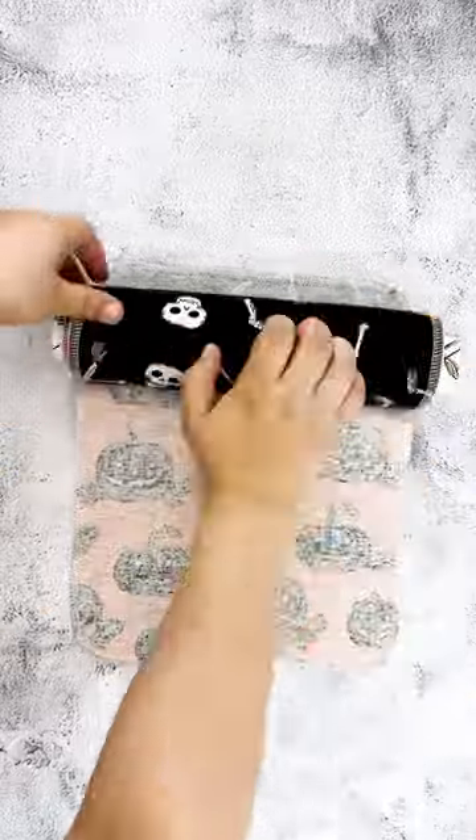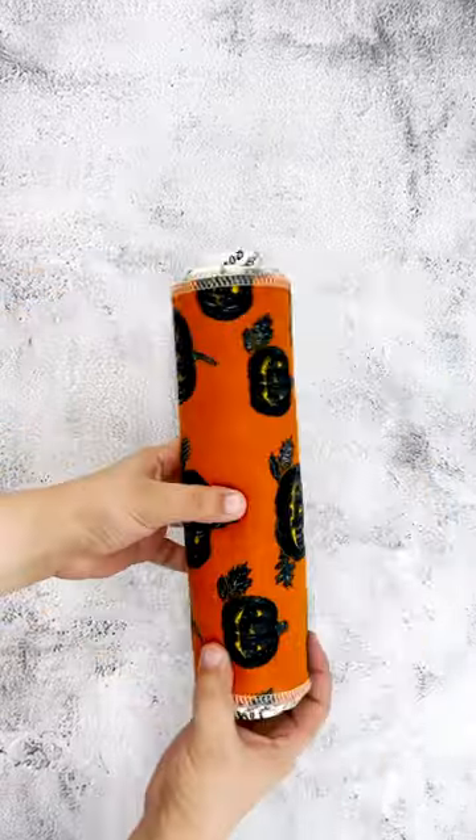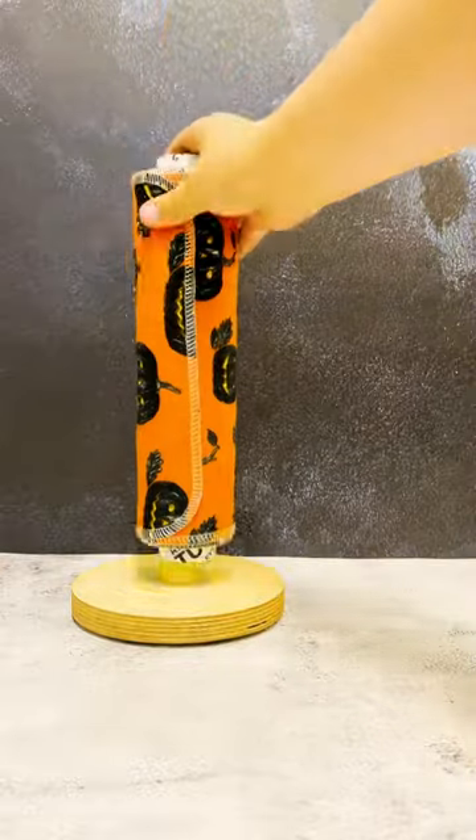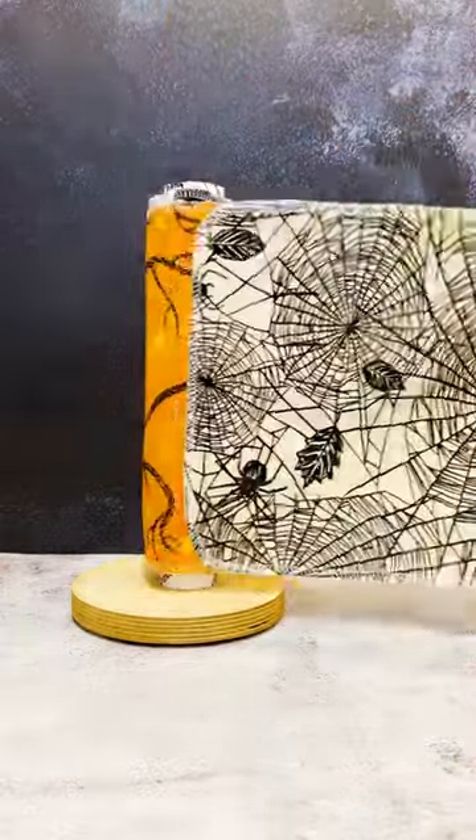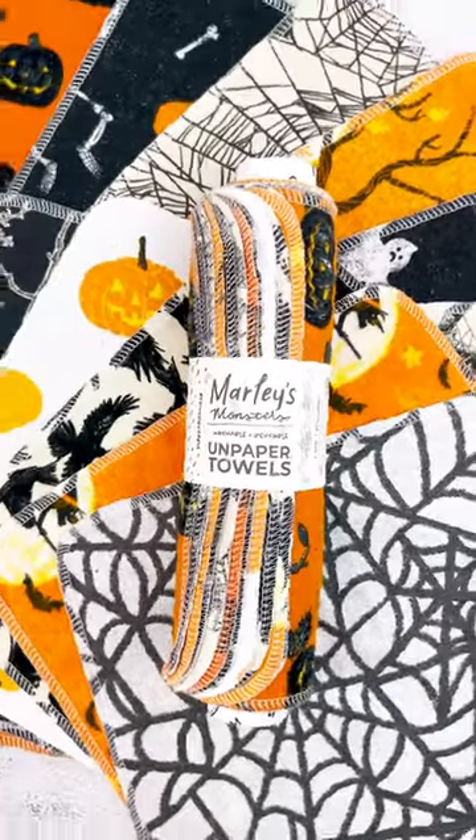The cotton flannel fabric naturally clings together on a roll, just like paper towels but without the waste. This 12-pack of washable and reusable trick-or-treat print unpaper towels is full of unique designs that'll get you in the Halloween spirit and chill you to the bone.